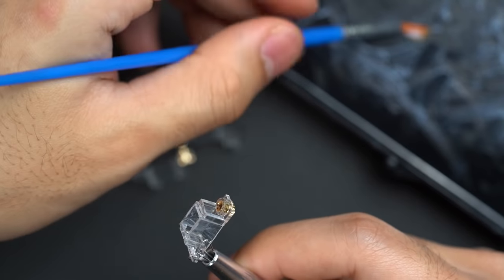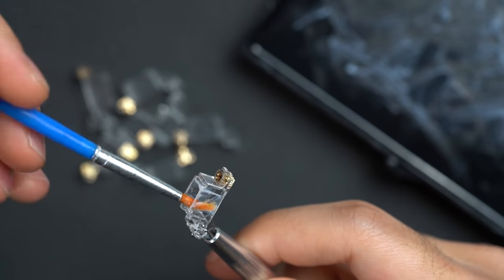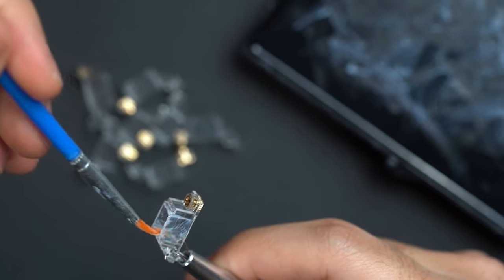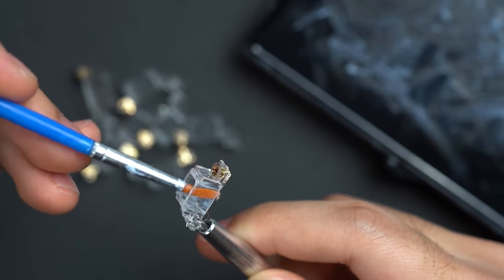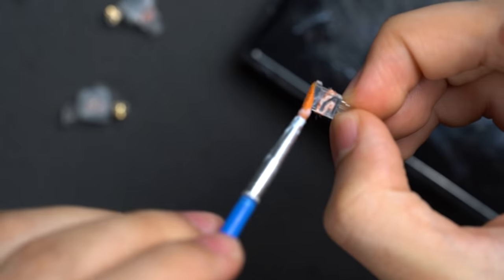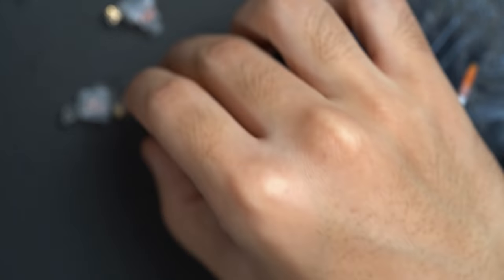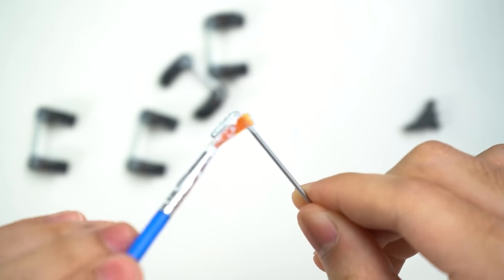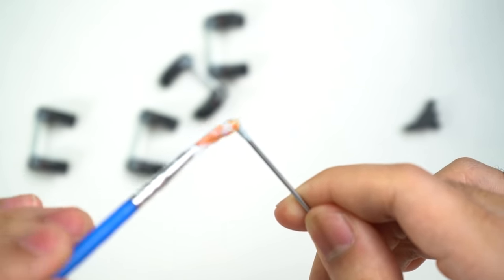With all the stabilizer stems fully modded, we can now begin lubing. I like to apply a decent amount of lube onto my stabilizer housings — not too much, but to the point where the sides are evenly coated and I can see a minimal amount of white on the sides. Then I apply a thinner amount of lube onto the stabilizer stem and slot it in. And lastly, I apply a pretty generous amount of lube onto the stabilizer wires and slot them in carefully.